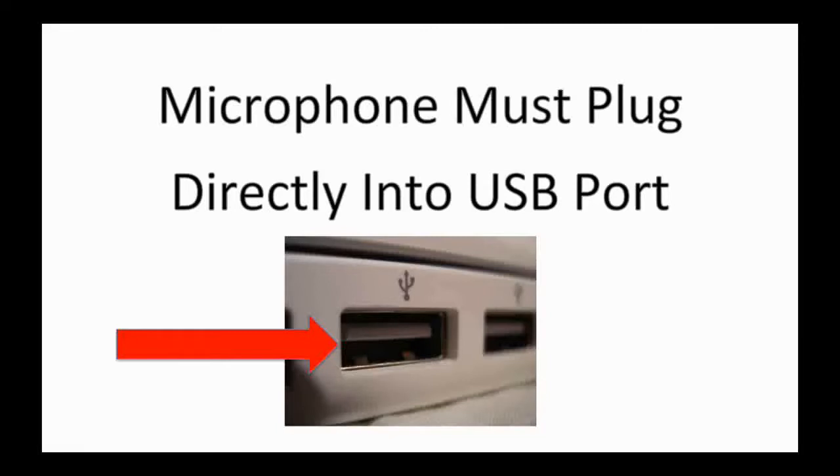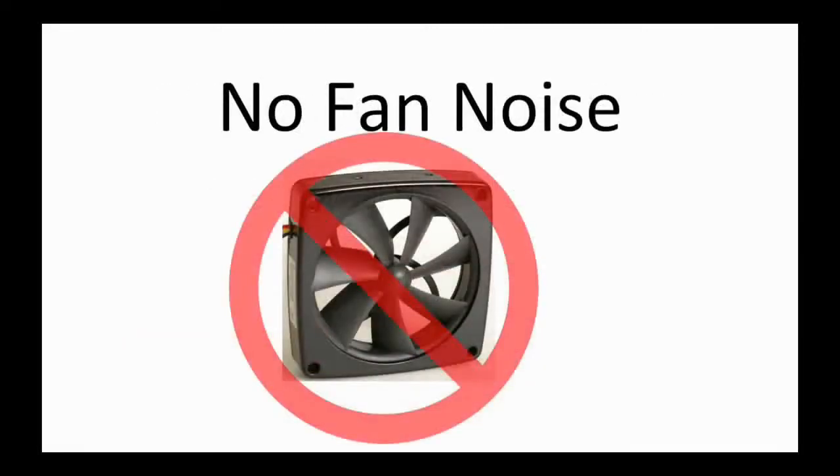The other essential thing for your computer is that it needs to not have any fan noise. This will create white noise in the background of your recordings and they will get rejected. There are ways around this — if you have a desktop with a fan you can hear, you can get longer cords and place it just outside the room you're recording in.